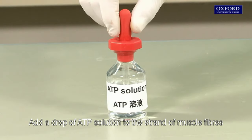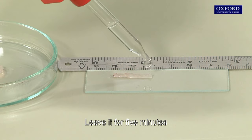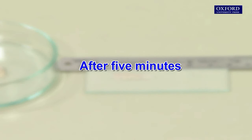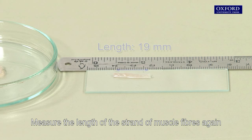Add a drop of ATP solution to the strand of muscle fibres and leave it for 5 minutes. Then measure the length of the strand of muscle fibres again.